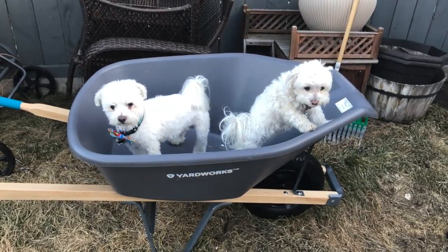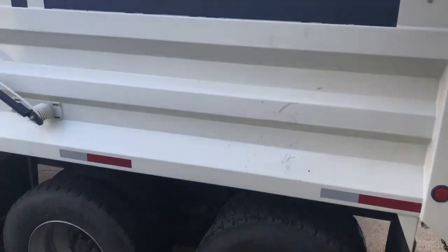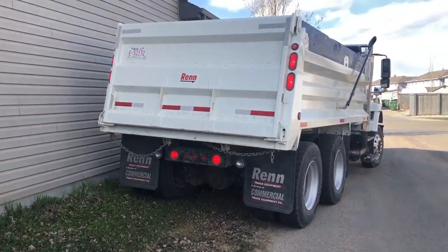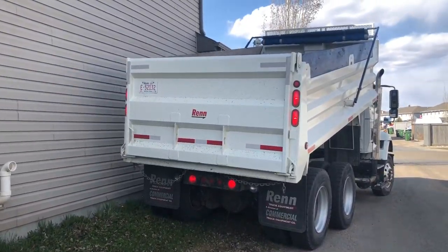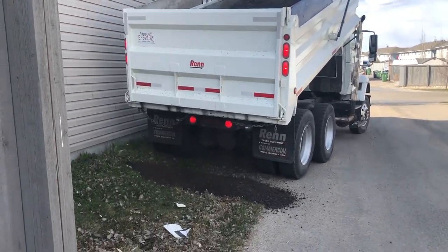We also bought a new wheelbarrow. The dogs seem to like it. Here comes trouble! There it is — my dirt is coming out!